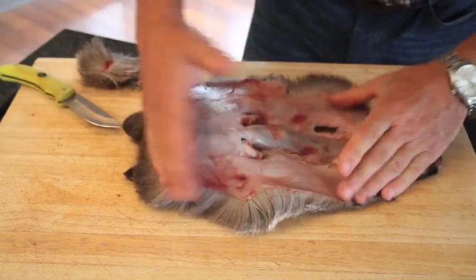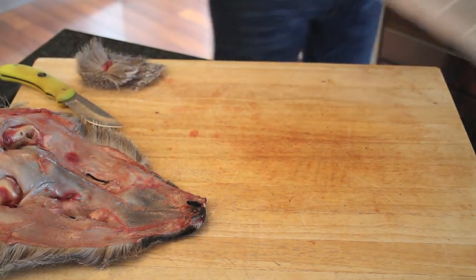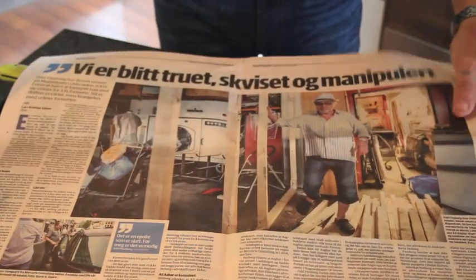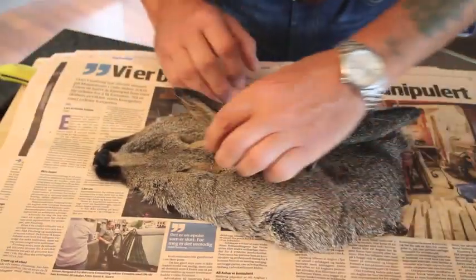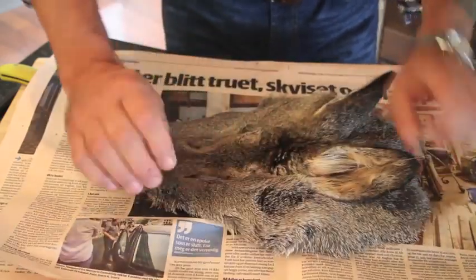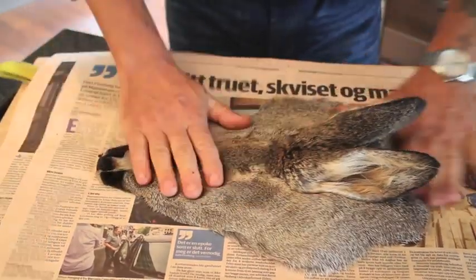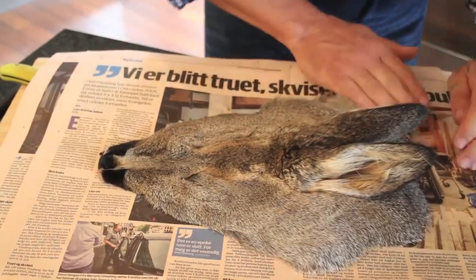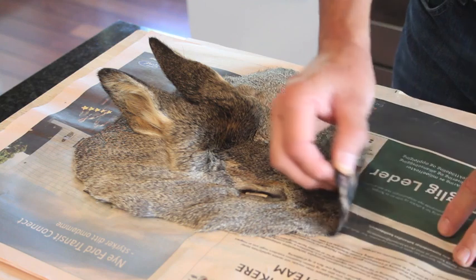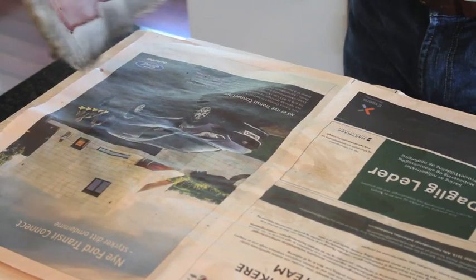Then what we need is newspaper, and we lay this one down — this is just to pull the moisture out, push it nice and flat, and get all the hair going the right way. I've had it just overnight and changed the paper a couple of times, so you can see it's beginning to dry out.